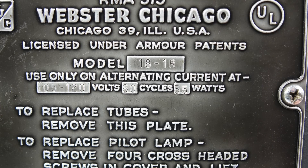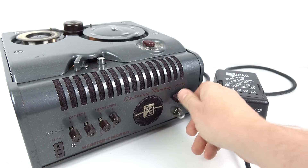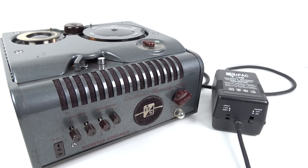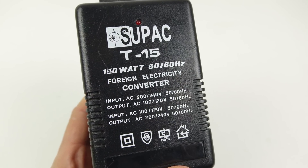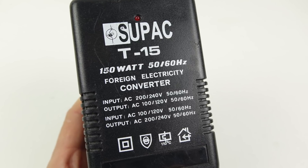There are some old devices that want just 60 Hz, and when you plug those into a UK power supply they run too slowly. A step-up/step-down power converter is great for adjusting voltage, but it can't do anything about the Hz. If you've got 50 Hz coming in one end from your power supply, it's going to be sending 50 Hz out the other end as well.